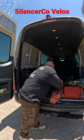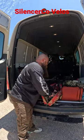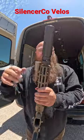For Nox Podcast, check this shit out. Here it is. I've had this thing for a week or two. The Silenster Co.